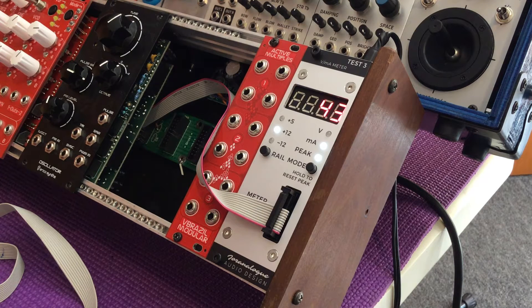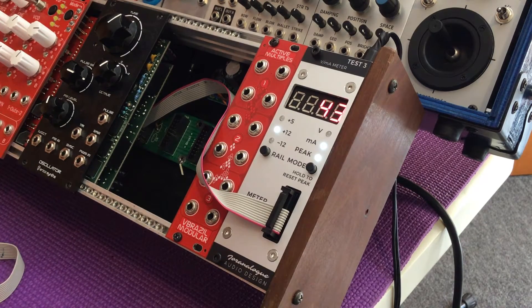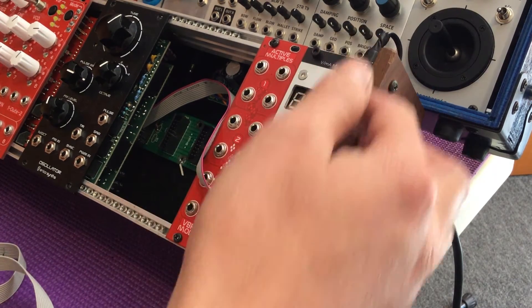Even if you're just a Eurorack user, we all have to deal with organizing our modules in cases and figuring out power supplies appropriate for our uses. Some people use more digital modules that draw more power. Some use only analog modules that draw less power, but are also more sensitive to voltage variation. So for some people, linear supplies are going to be more appropriate; for others, switching supplies will be okay.